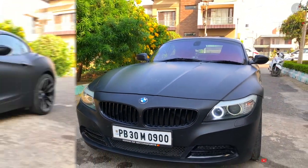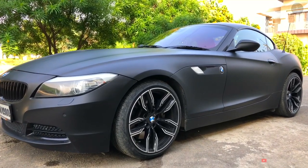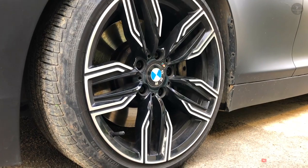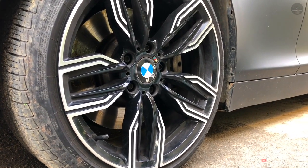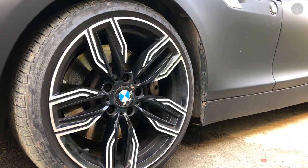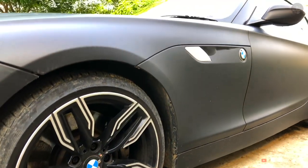Now let's talk about the side profile, starting with the wheel area. The alloy wheels have a silver and black finish with a BMW logo in the center. The tires are Pirelli P-Zero, with a ratio of 225/40 R18.